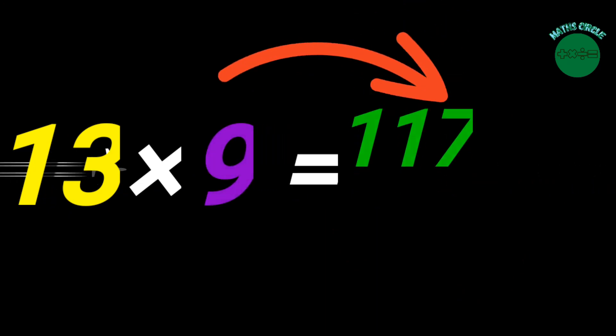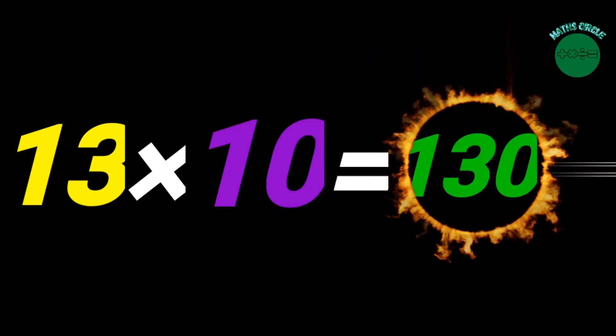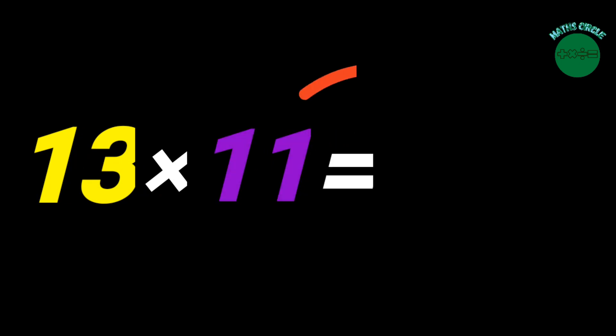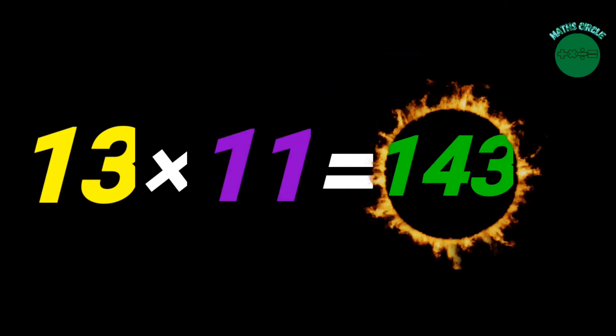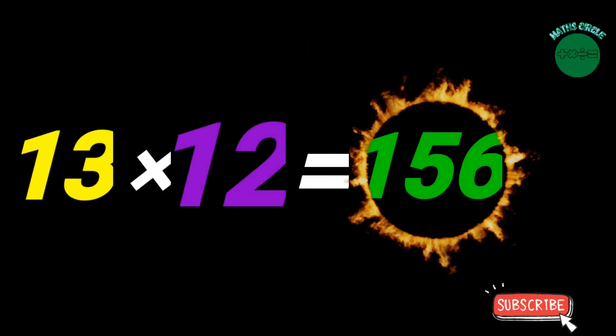13 x 9 equals 117. 13 x 10 equals 130. 13 x 11 equals 143. 13 x 12 equals 156.